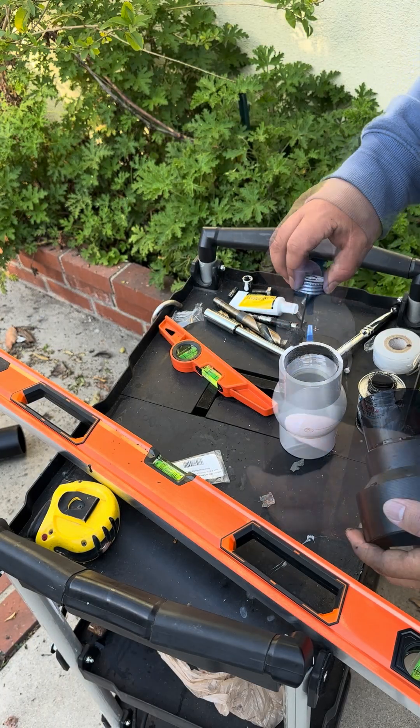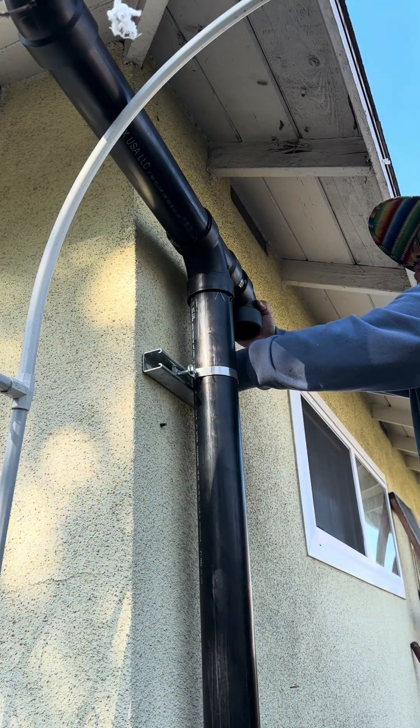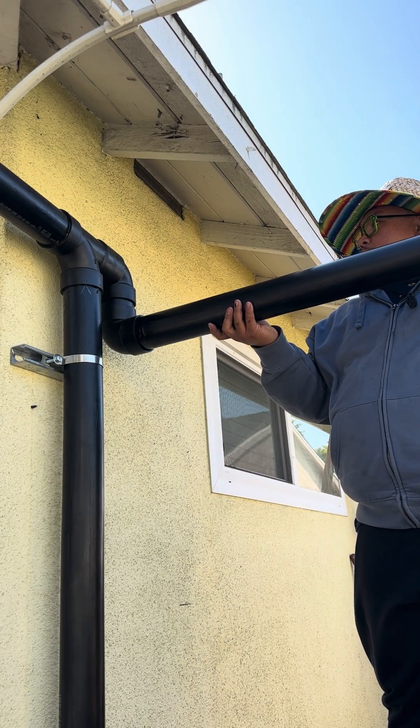We also need a valve to trap and release dirty water, and I installed that at the bottom of the first flush pipe. And finally, I installed the lateral piping that will divert the clean water to my rain water harvesting tank.